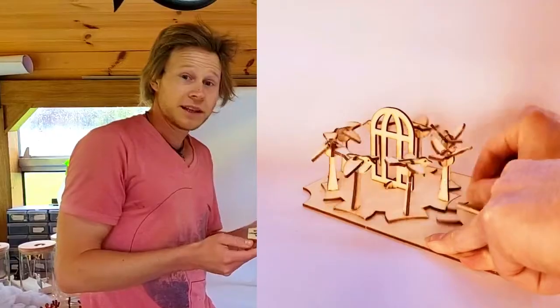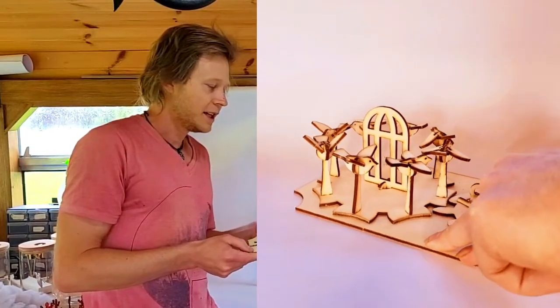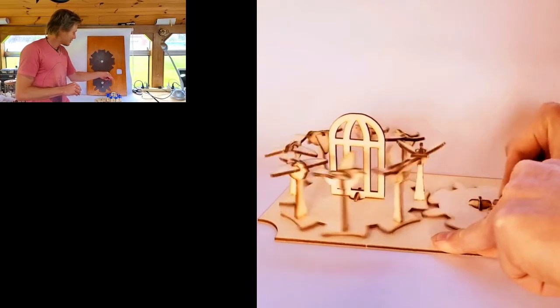If you want to make one of these yourself, there's a kit version on my website and you can download it or buy the parts and make your own. Animation machines are great fun to play with, so give it a try yourself and I'll see you next time.